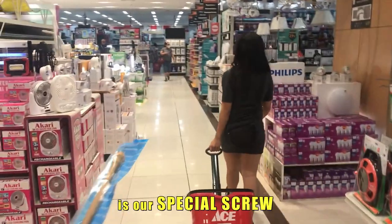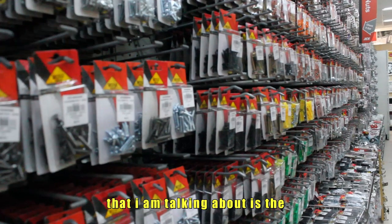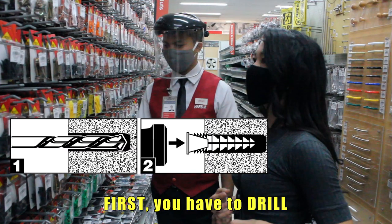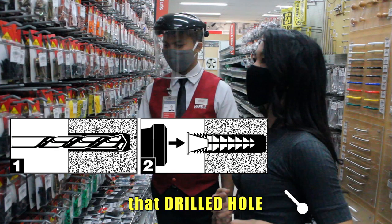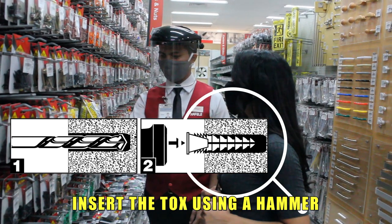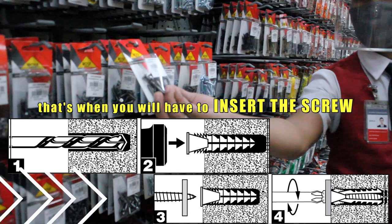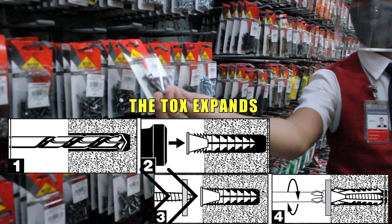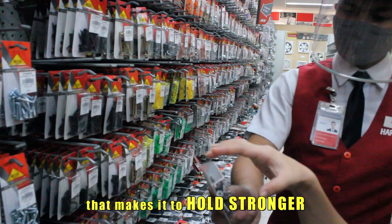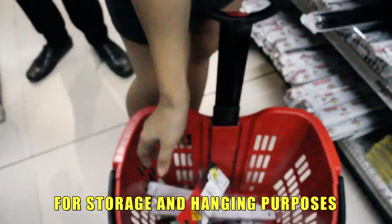The last stop is our special screw. What makes it special? The special screw I am talking about is the nylon wall plug anchors — in short, tockscrew. This is how it works: first, you have to drill the concrete masonry. That drilled hole is what we call the pilot hole. That's where you will insert the tocks using a hammer. Once the tocks is already inside the pilot hole, that's when you will insert the screw. On the fourth stage, you will see that the tocks expands once the screw is being pushed through it. It expands inside, which makes it hold stronger. I also need some hooks for storage and hanging purposes.